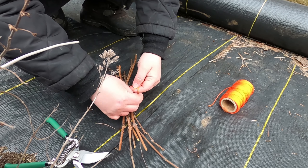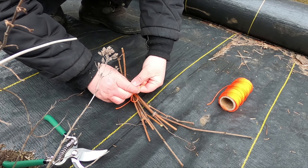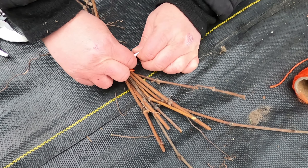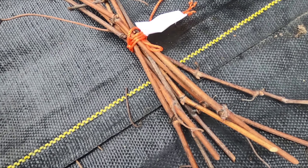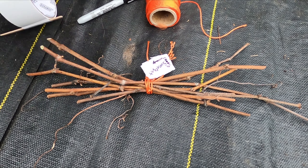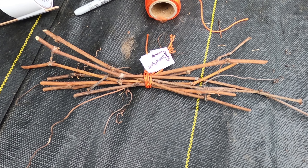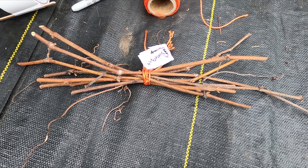I just want to make this a little bit tighter. Doesn't need to be pretty, just needs to work. I'm going to put this label on since I don't have a proper label right now — hopefully it will work. If not, I might have an endless supply of random grapes! That's one bundle down and I've got probably five or six more different varieties of grapes I might go and see if they need to be trimmed up. We'll see you in the summer when it's time to plant these.